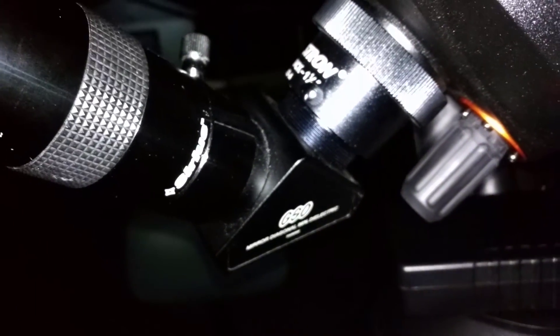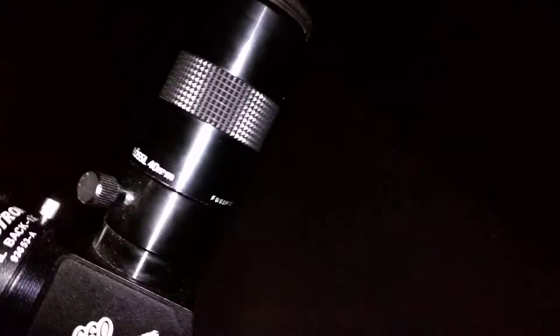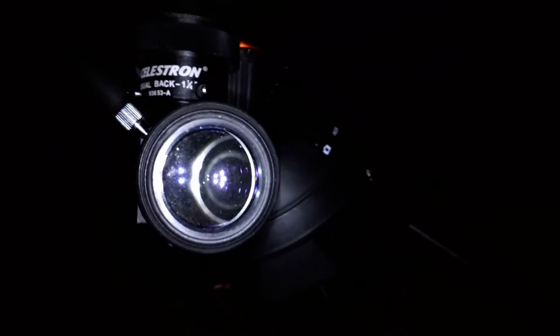The eyepiece that I'm using for this telescope is a 40mm Sirius Plössl. Hopefully you can see it — there it is, it's a Sirius Plössl. I don't know if I can find the 40mm marking on here. It looks like the 40 is going to be on the other side. So there you go — you can kind of see 40mm Plössl. It's a wide eyepiece.